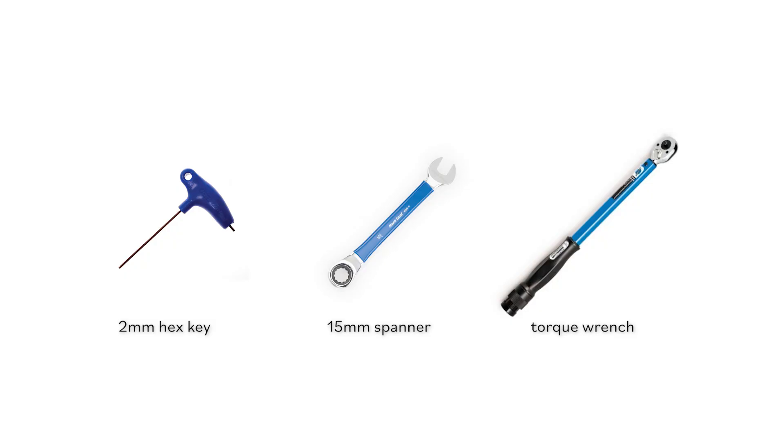Rear wheel removal. G-Line. For this job, you will need a 2mm hex key, a 15mm spanner, and a torque wrench.